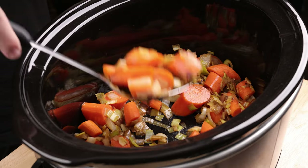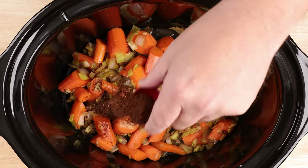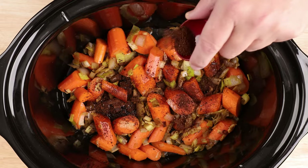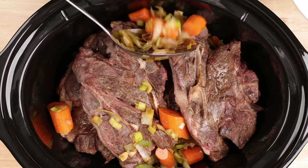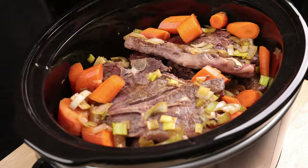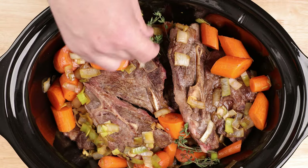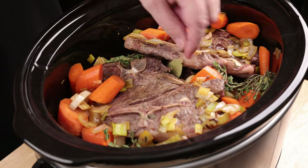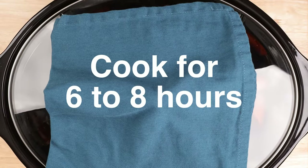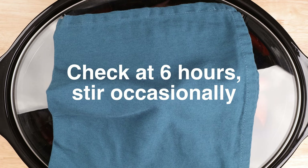Transfer about half of the vegetables into a slow cooker. This is optional and probably not traditional, but sprinkle in one tablespoon of instant coffee. Add in your lamb and surround with the remaining vegetables. Pour in another half cup of Guinness, add fresh thyme and a bay leaf. Cover and cook on low for about six to eight hours, checking around six hours and stirring every now and then.